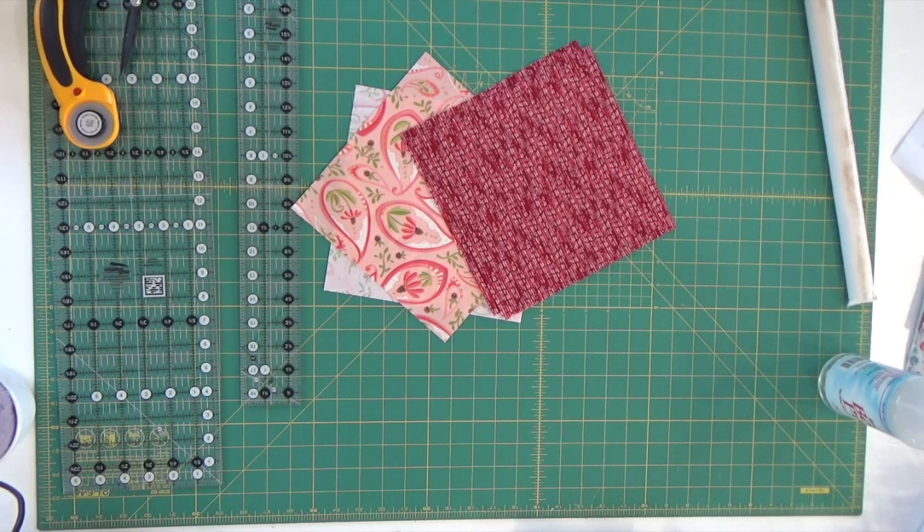Hi, I'm Margaret Lewin and welcome to Margaret Lewin Quilting. Today we are going to be working on block number 18 from my springtime sampler block of the month.